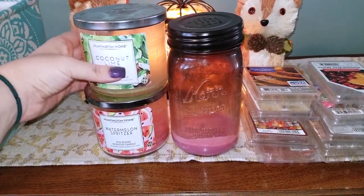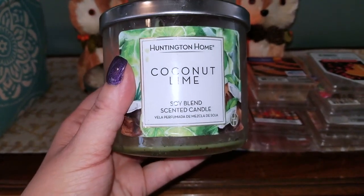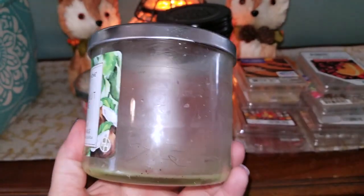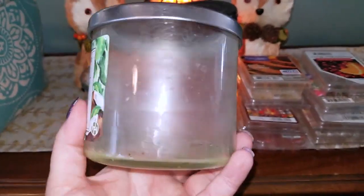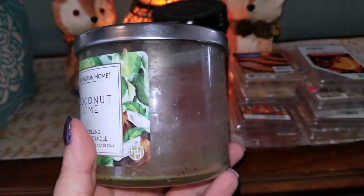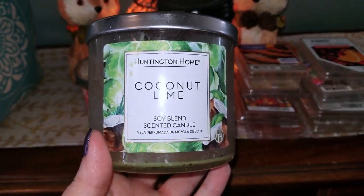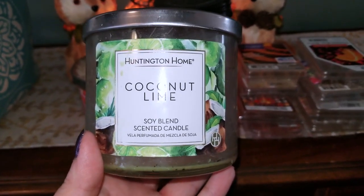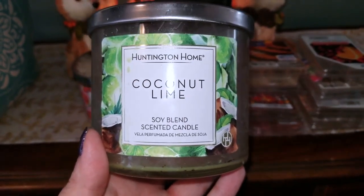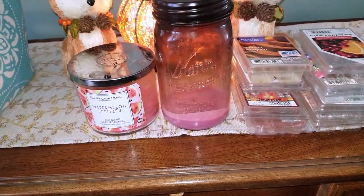The next item is a candle from Aldi — one of the Huntington Home Firewood Candles, which are comparable to Bath and Body Works candles. A lot of people call them Bath and Body Works dupe candles. This one was in coconut lime. It was not the greatest burner, as you can see, so I ended up having to melt it down and pour it into tarts. Sometimes the Aldi candles tend to be hit or miss, but for the price point you can't beat it — those candles are only $3.99. I tend to pick them up often when I see them in the Aldi ad, as they come out with new candles every couple of weeks.